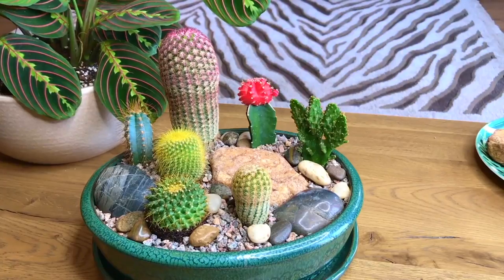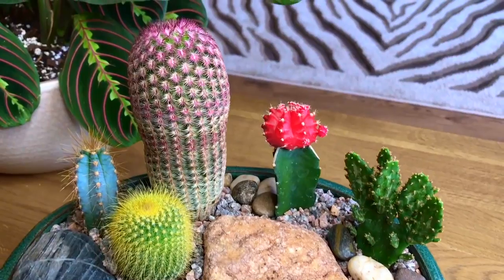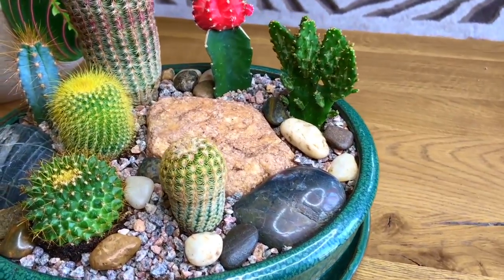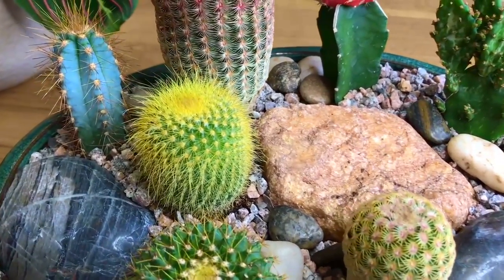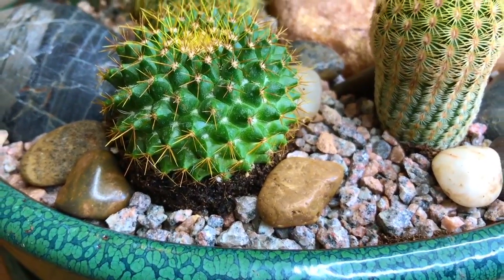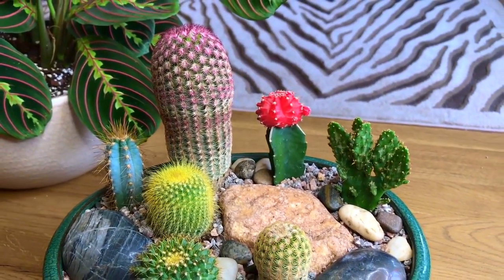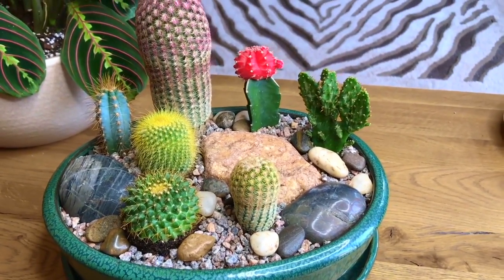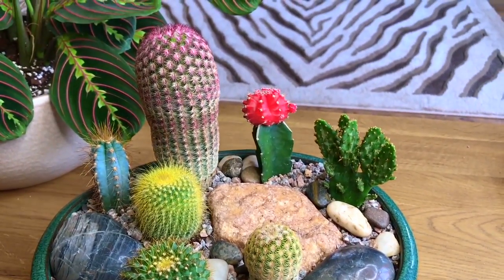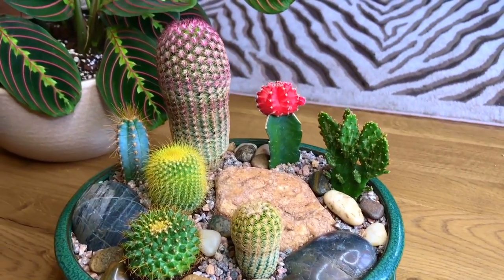Here's the finished cacti garden. I read that you shouldn't water it straight away and should wait about a week, so I'm not going to water it. I feel like this one could go down a bit further but I can do that another time. I tried to spread them out as much as possible but it is quite a small bowl — I was planning on getting a bigger one but this was the biggest one they had. I think it looks really cute.